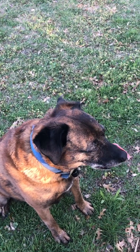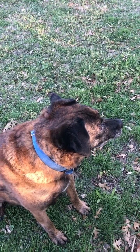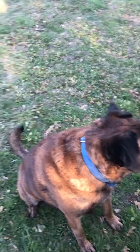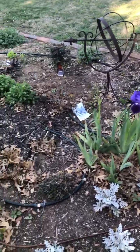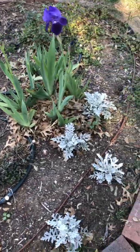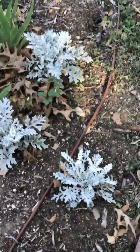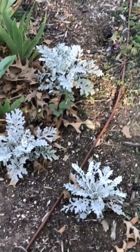He's our adopted baby now. He was my son's dog, but I think he's kind of adopted us. We love him. Okay, back to the flowers. Here's some little Dusty Miller. Didn't know if I'd like them there or not, but they add a lot of light to the flower bed.